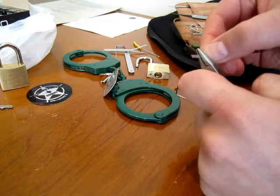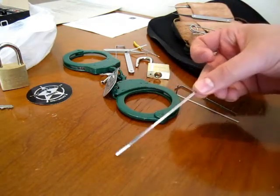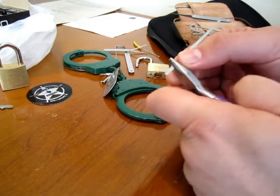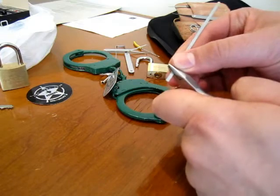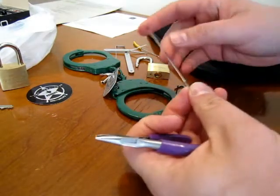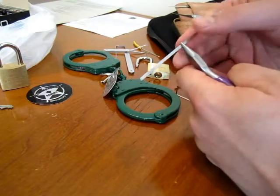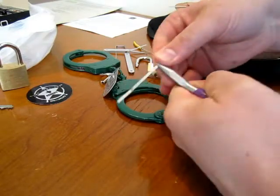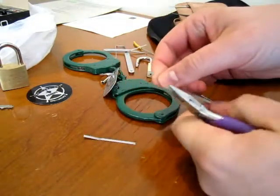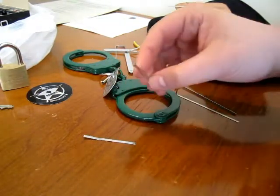Step one: straighten it out. It gives you a piece of metal almost four inches in length. You only need about half of this to make a good shim, so go ahead and grip right in the middle and bend a few times until it snaps. There we go — set that aside for later.